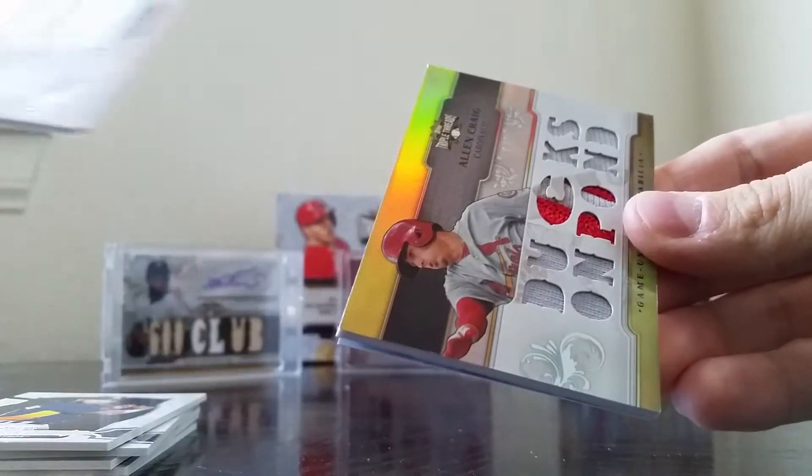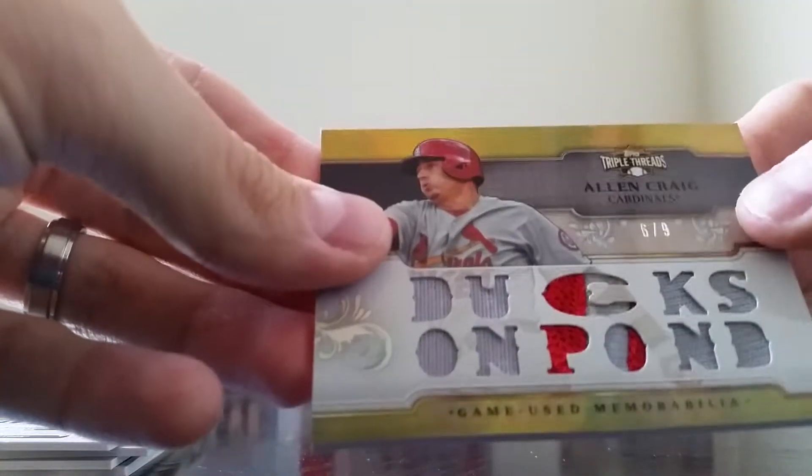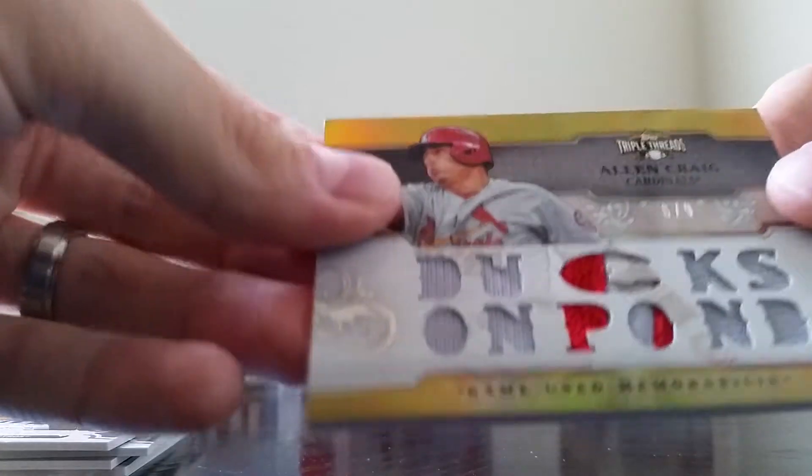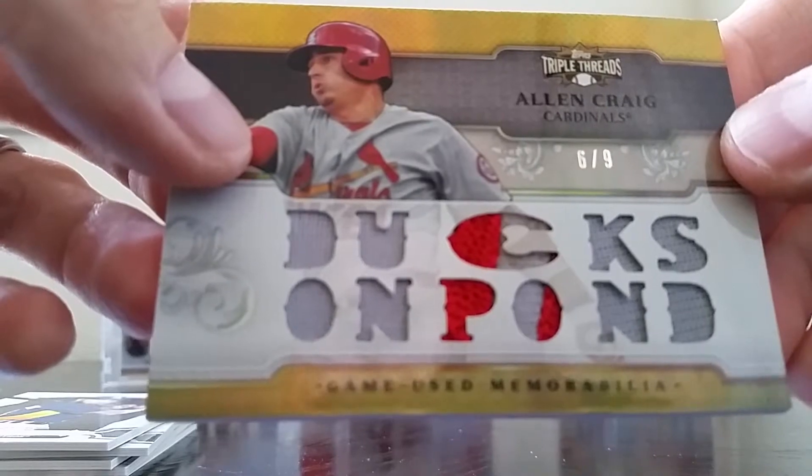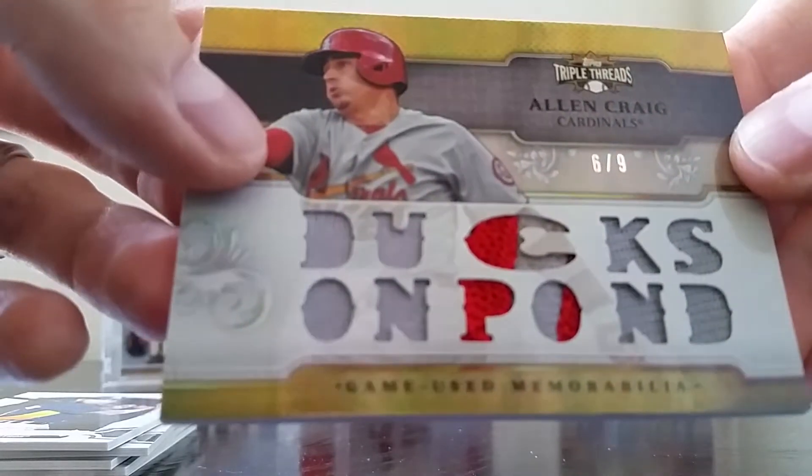Let's go to the second hit — nice patch. Alan Craig, six of nine, back when he was still a Cardinal. Nice, sick patch there in the middle, numbered six out of nine. That's a really nice looking patch — good looking card.